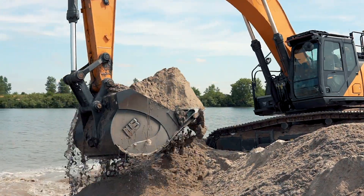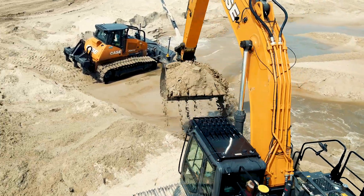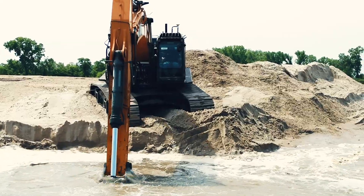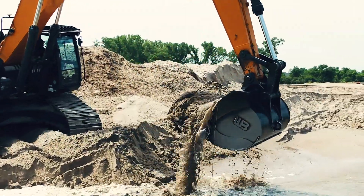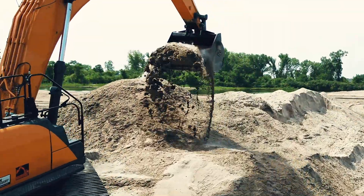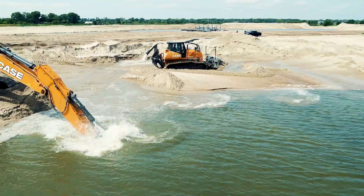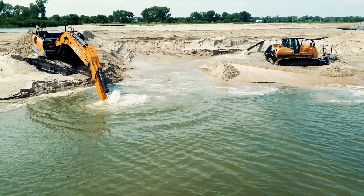It really saves us a lot of time because I can get it pretty much to grade finished by the time he gets there with the bulldozer to completely finish it out. We have to dig out in the water, so you're digging blind — but now I know exactly where I'm at. I can have the bucket completely underwater and dig to grade, come up to my bank and pull.